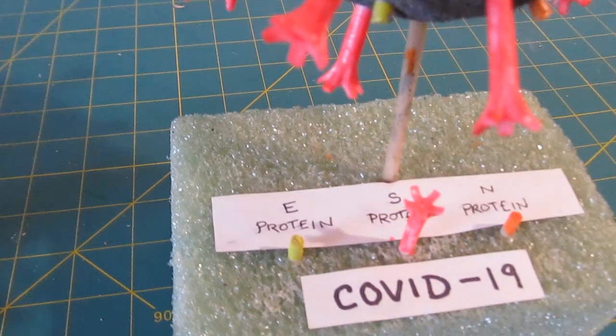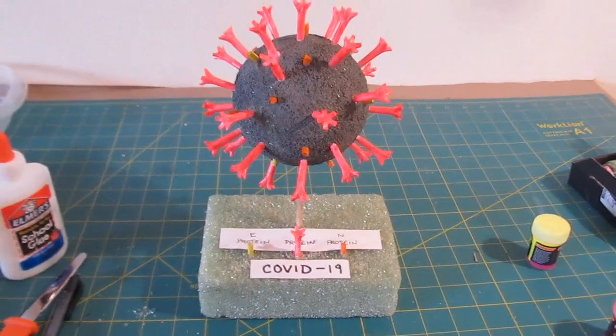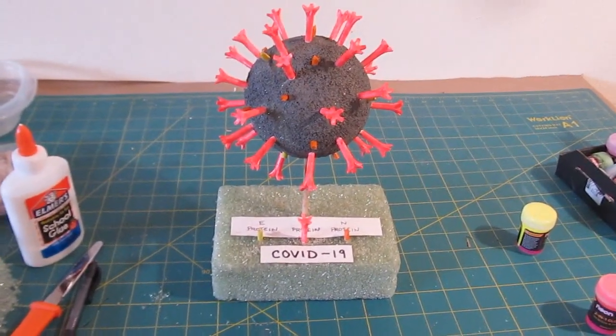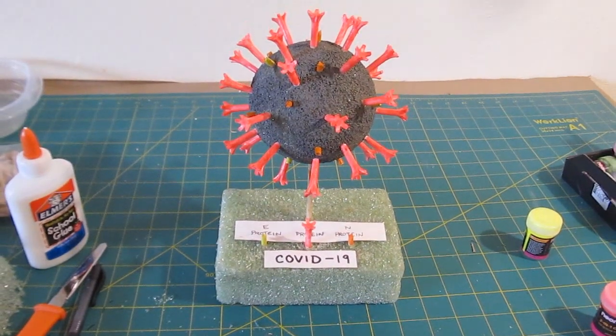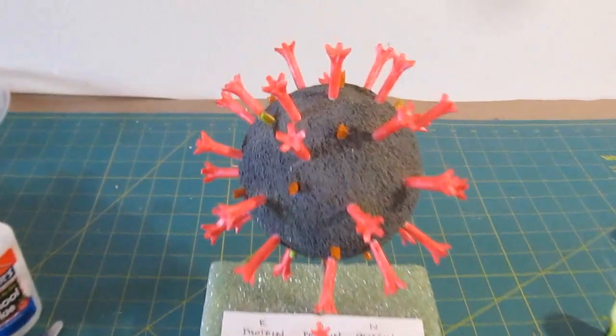Now put a key on there: label it as COVID-19, mark a yellow one as E protein, a red one as S protein, and an orange one as N protein. If you're doing this for a school project, check out the CDC website for more information to write about.